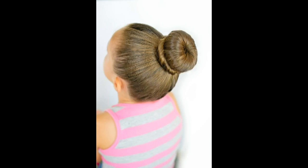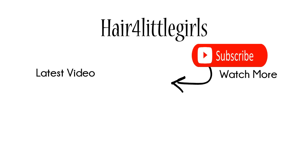I hope you enjoyed how to make a donut bun. Please be sure to subscribe to our channel by clicking the circle here, and you can also watch more of our videos by clicking one of the two boxes below.